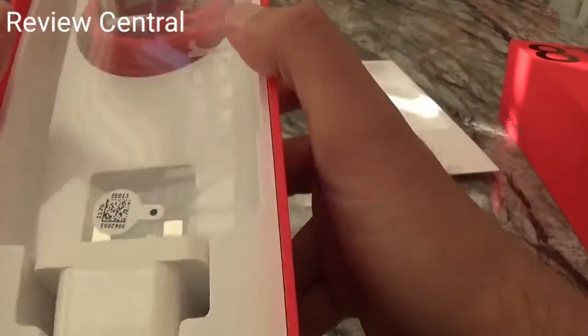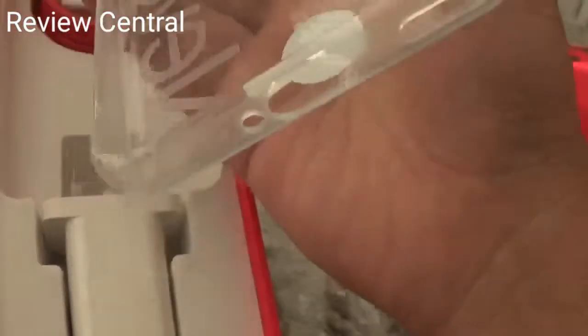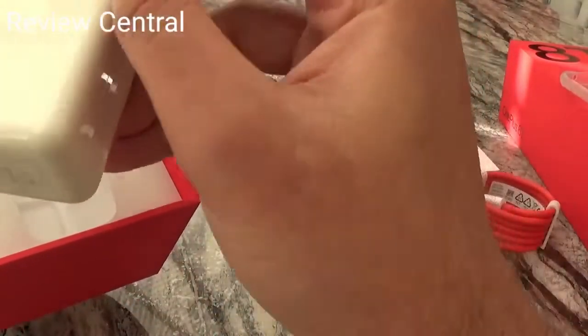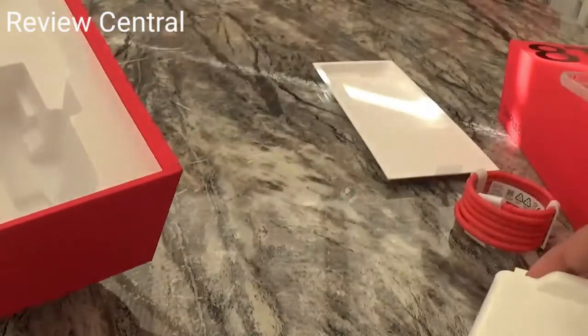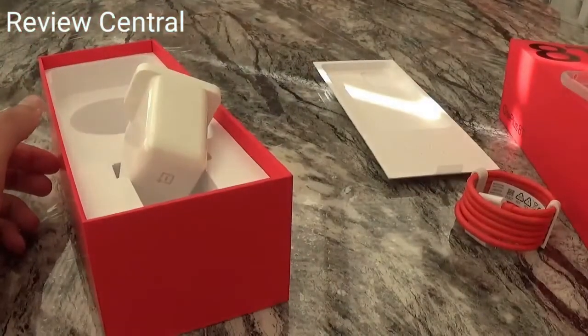You've got the power plug, a USB-C cable, and a case which has the slogan on it. The power plug is really big — it's the 65W Warp Charger, so that's pretty big.